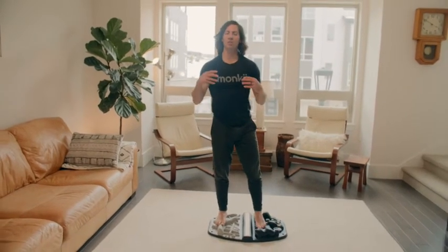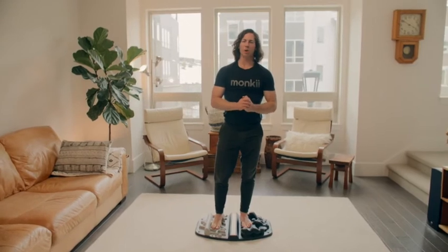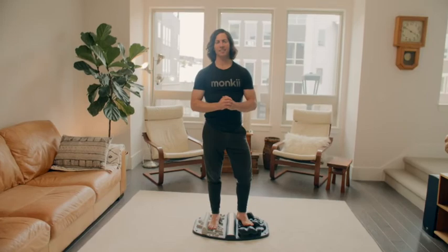That's our stoic flow. Nice work — 21 days of stoicking. Keep getting harder, keep getting wilder. Stoked to see you guys next. Monkey on!